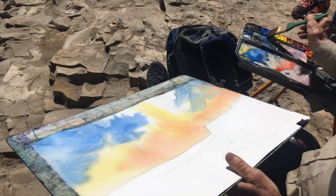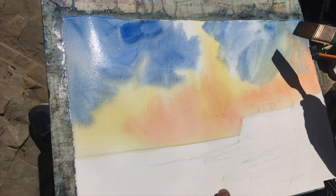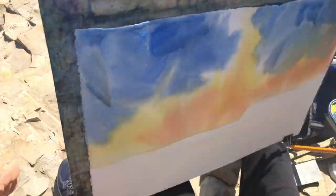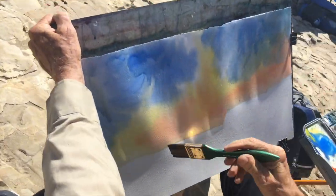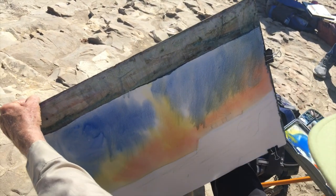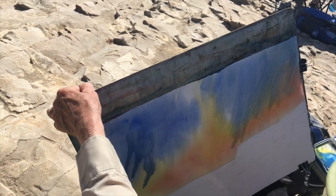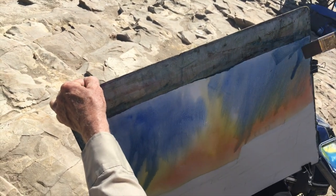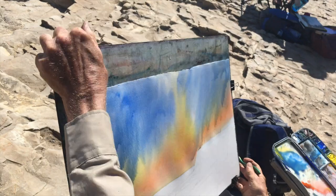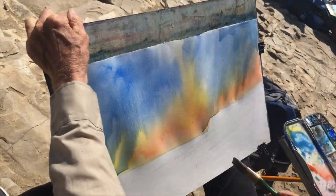I've got to get this down really fast because the paper is going to dry on me. See, while it's still wet, you can put more paint on, but once it starts to dry, that's it. No more.